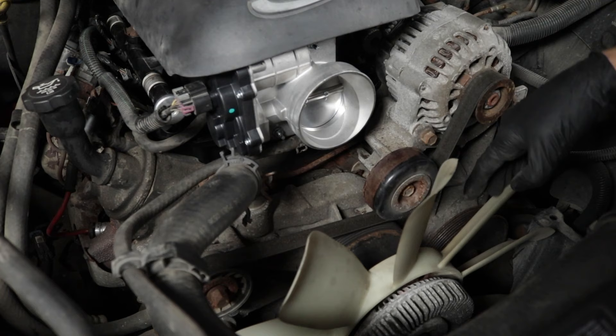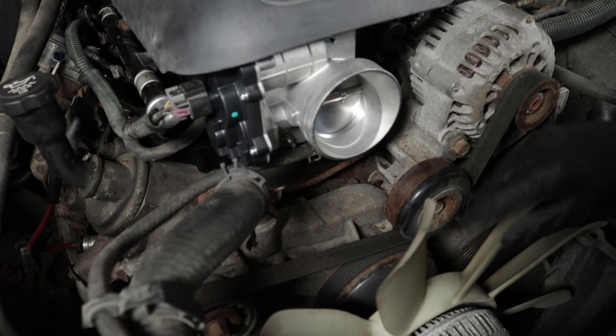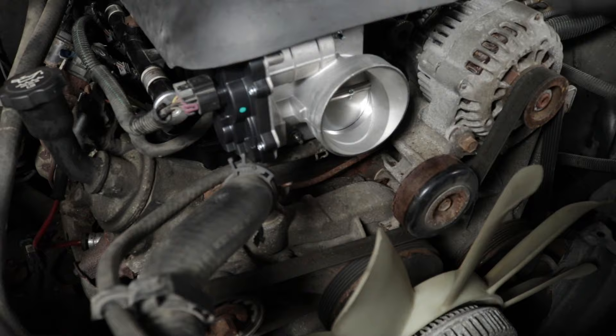By pulleys, I mean things such as your alternator, your idler pulley, your power steering pump pulley especially if you have a hydraulic system, and more than likely a water pump. Not all vehicles have a water pump that runs off the serpentine belt — some of them actually run right with the timing belt, which is completely different.